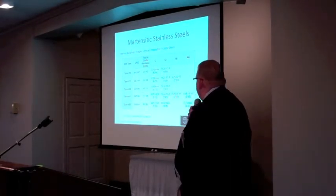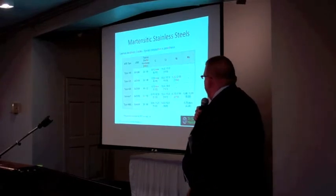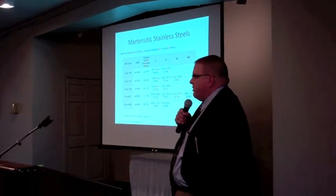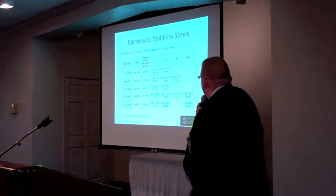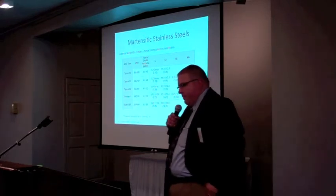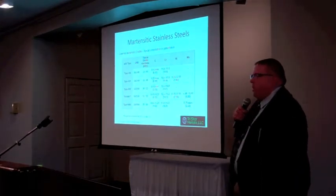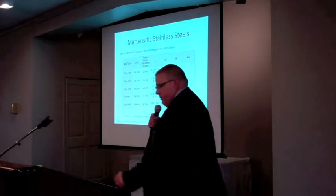Trimrite, which is UNS 42010, is a variation of 420 also used in medical applications and included in F899. It's basically designed to have the hardenability of a 420 but with a boost in corrosion resistance on par with a 430-type material — roughly a 70 to 100 hour salt spray alloy. Type 440C takes you to the higher end of the hardness range, capable of hardness of 60 Rockwell C, achieved by taking carbon up to roughly 1%. At 1% carbon, 440C is about the limit of what you'll encounter with a cast/wrought type material. There is an extension of this alloy family that goes much higher in carbon, but those are typically made through powder processes, which we won't cover today.